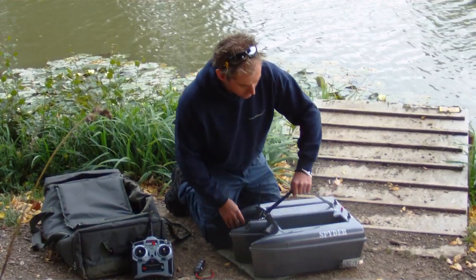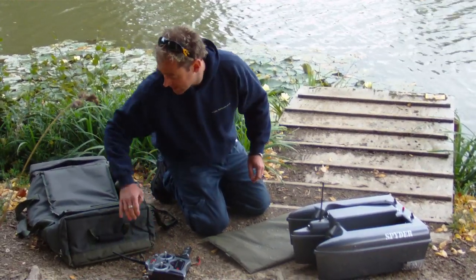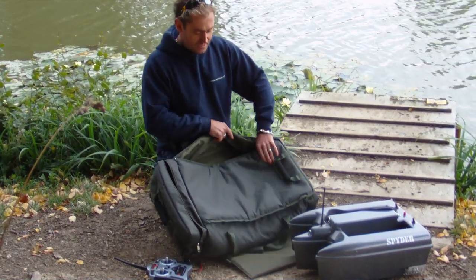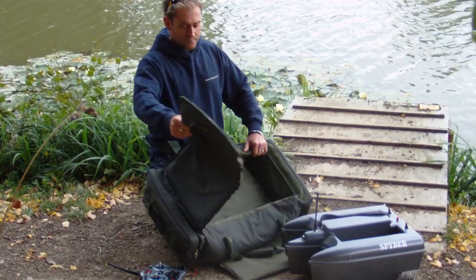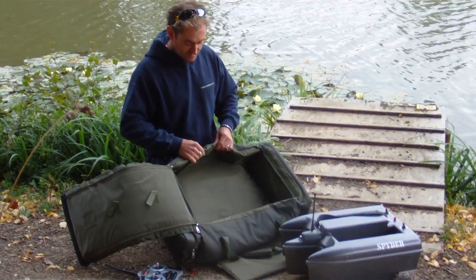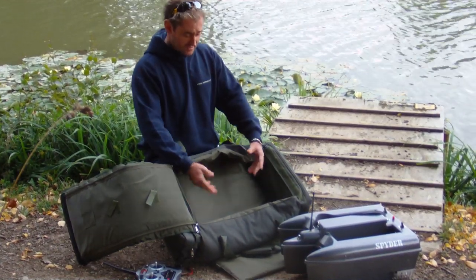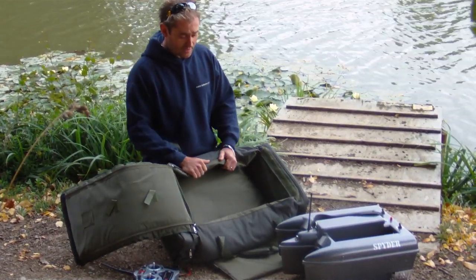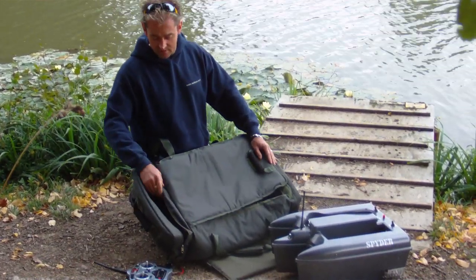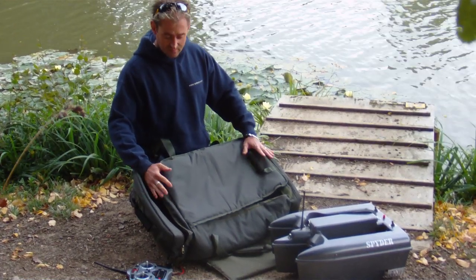We've also had custom padded bags designed by Fennham Tackle, made specifically for the Spider bait boats. They're genuine inch-thick padded all the way around — sides, bottom, and top. There's a removable mat inside: when you're out fishing, take that out and put your boat down on it to protect the bottom. There are also two side pockets for a battery on each side plus your handset. These custom bags will be launched very soon.